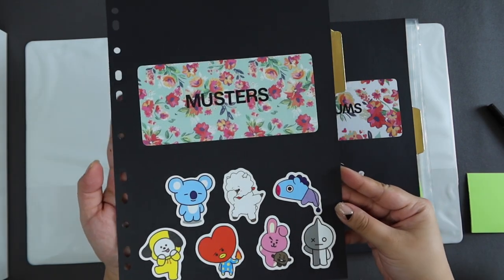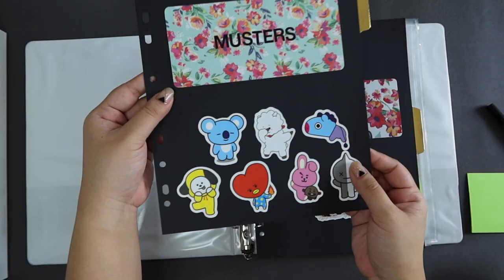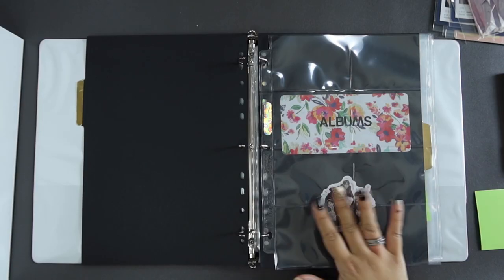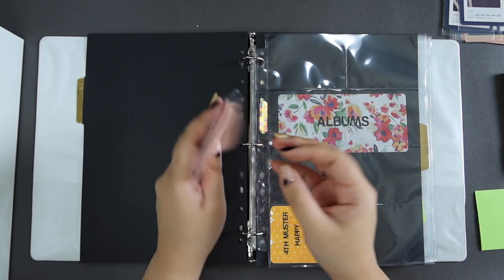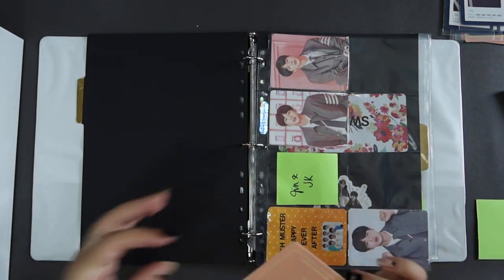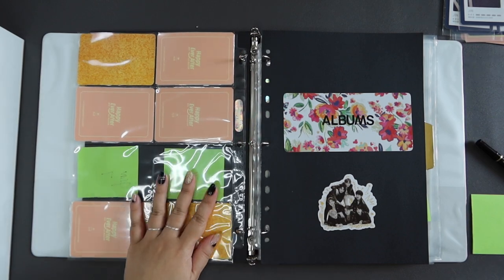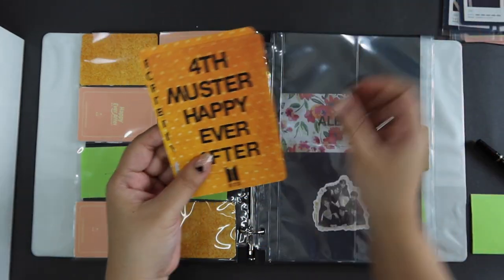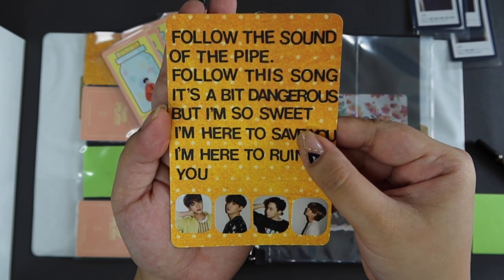This is the section divider I made for Musters — it just has BT21 here. I love BT21; they're so cute. I thought it would fit the Musters section because they do have a little bit more fun with the Musters. So we have an eight pocket page here — this is 4-4 Muster, Happy Ever After, mini pieces. This part is for the fourth Muster cloud cards, which we have here. And I just made a little filler card with Pied Piper lyrics.